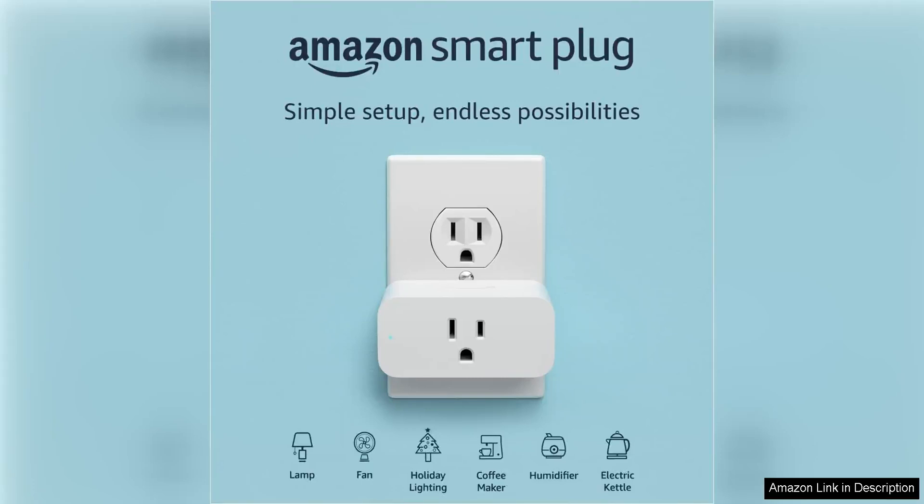The Amazon Smart Plug is a fantastic addition to any smart home setup. This plug allows you to easily control your lights and other devices with just the sound of your voice, thanks to its compatibility with Alexa. Setup is a breeze — simply plug in the Smart Plug, connect it to your WiFi network and you're ready to go.